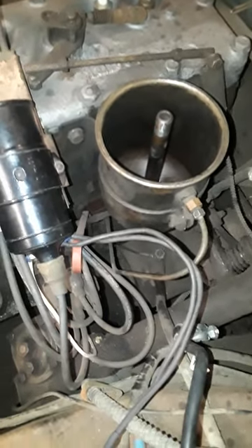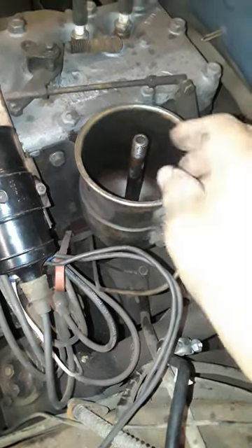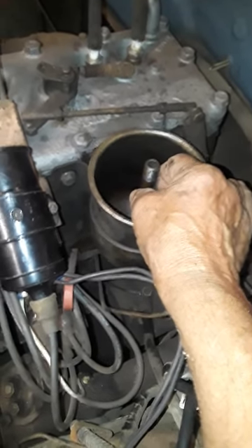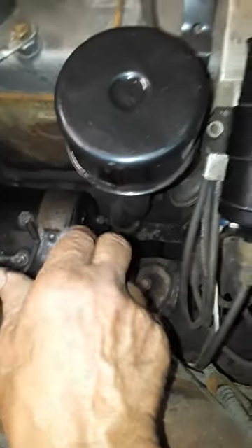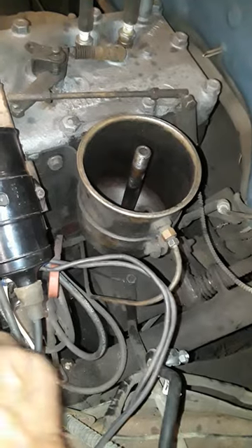I thought I might have broken through, so I put my air hose on and held it — it sounded like it was going somewhere but I wasn't sure. So I pulled this off, stuck a heater hose down into the tube, held it to my ear, held this shut, and blew air down.